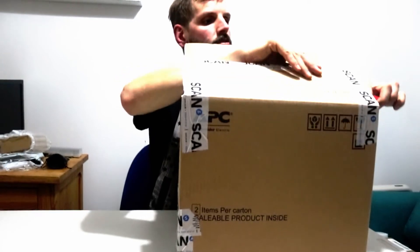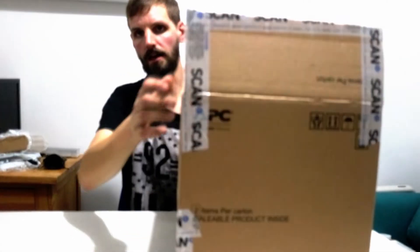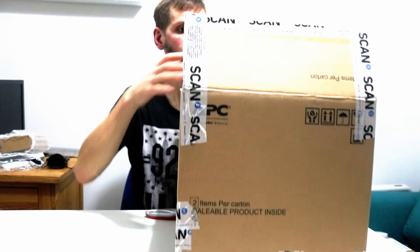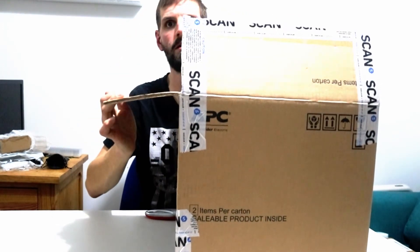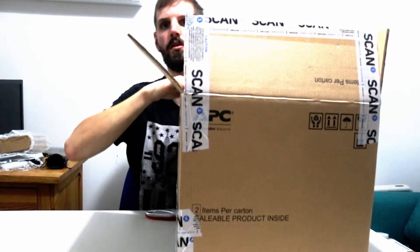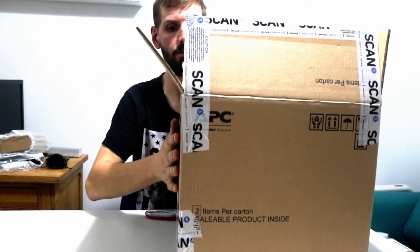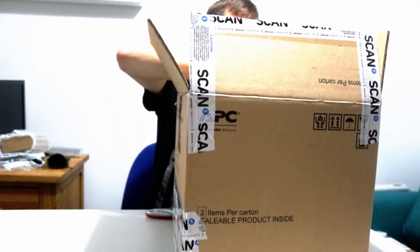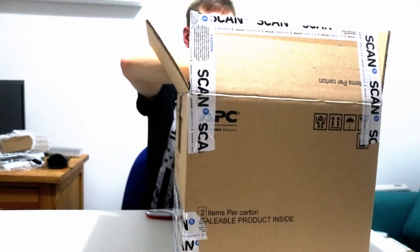So this was it. This was from a company called Scan. This is not a sponsor, of course — I bought this with my own money. And this is not a secret shopper, but we get to see the packaging material.